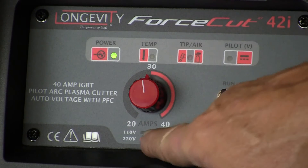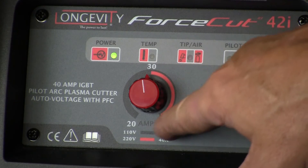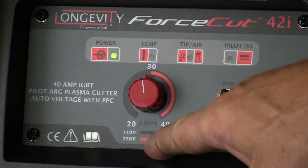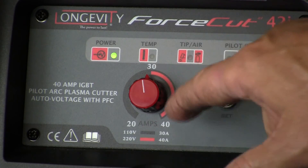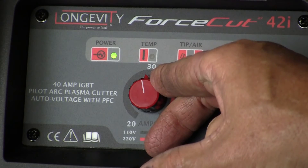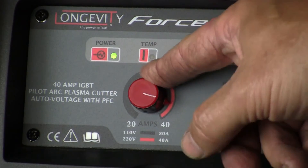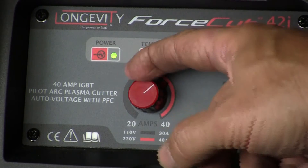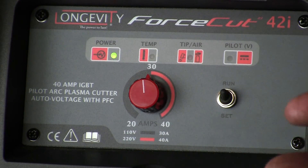The black circle is my 110-volt setting and the red band here is my 220-volt setting, so I can only cut in the black band while we're on 110 — my max is going to be about 30 amps there. When I go to 220, I can go up to 40 amps, and obviously more power — more amps equals thicker cutting of materials.